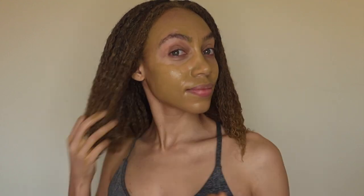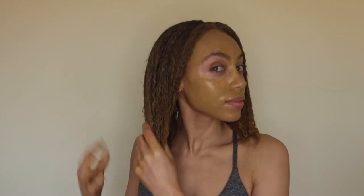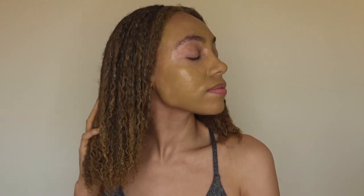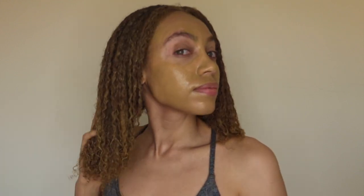This is just a close-up of how it looks before it dries up. Remember guys, just keep it in for about 20 minutes or so — that should be good enough. Then we can go rinse it out and see the final product.